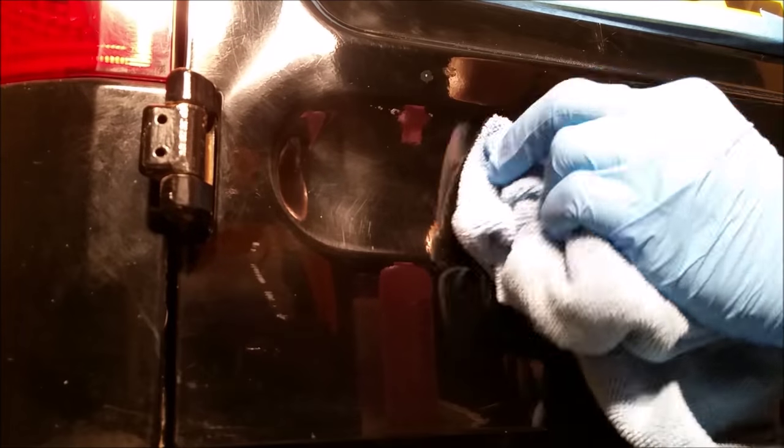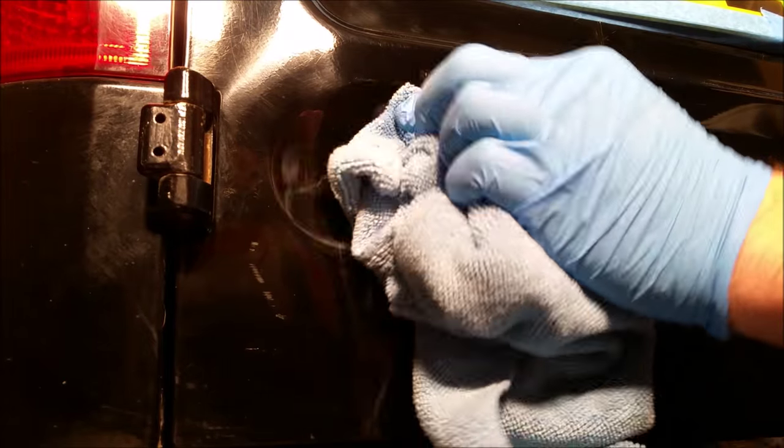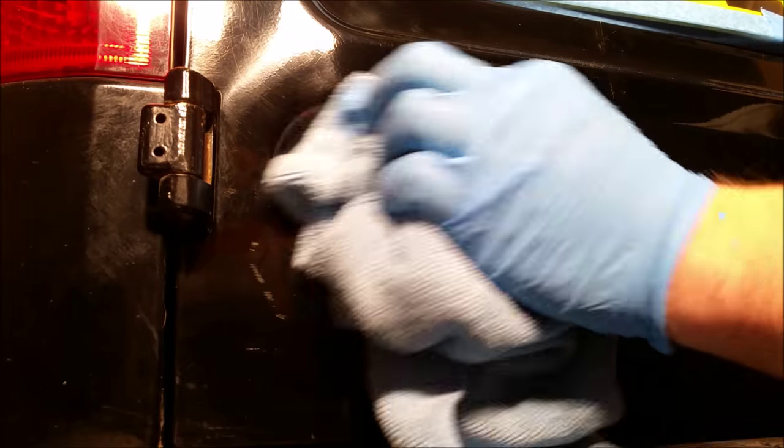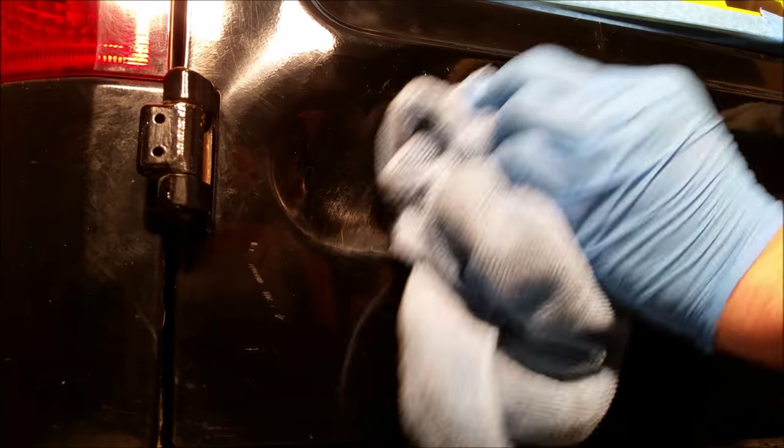Combined with a microfiber towel, you need a very small amount of pressure and a gentle rubbing motion. The acetone will go to work and start breaking down the super glue, and within a few seconds the super glue will be completely removed.